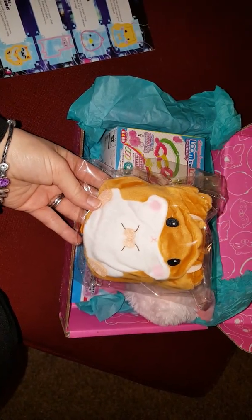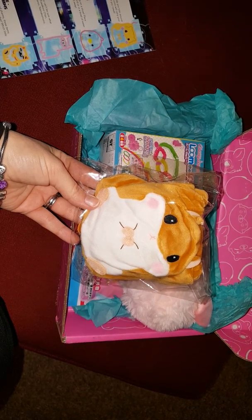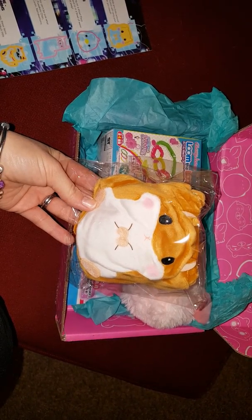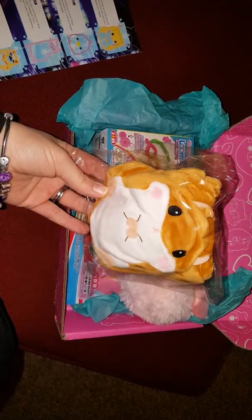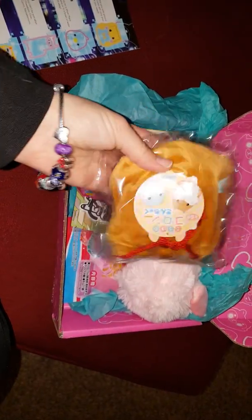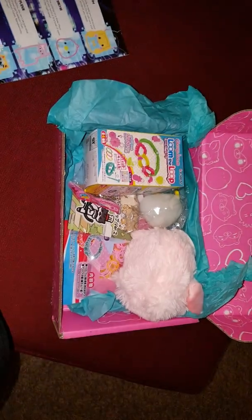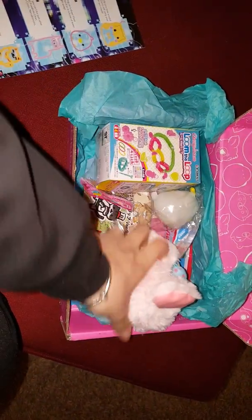So when you open up the box, we'll start with this one. We have here a cute little hamster pouch that you can put things in, like your chapstick and all that other stuff. It's not that big but there's the red strings on it.